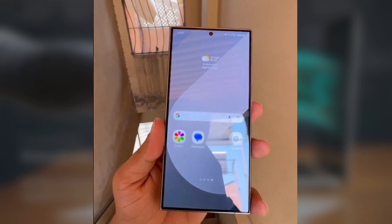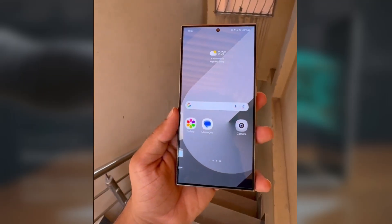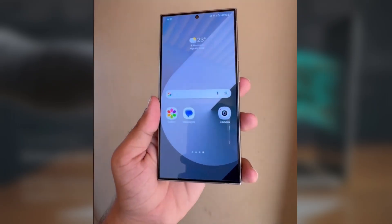Here's our first look at One UI 7.0, which is based on Android 15. In this video, we'll explore the new icons, redesigned camera interface, and important behind-the-scenes improvements.